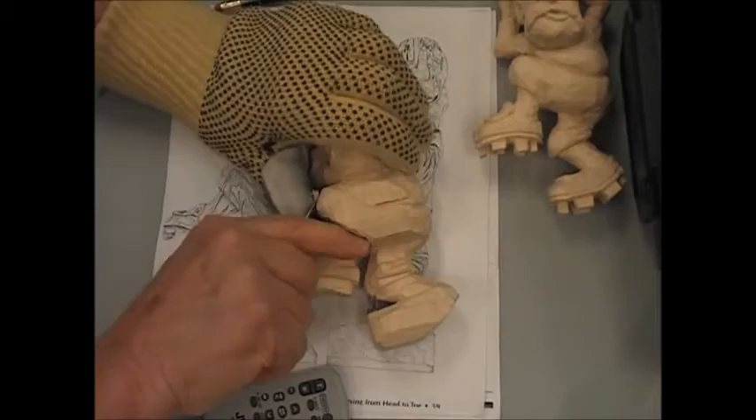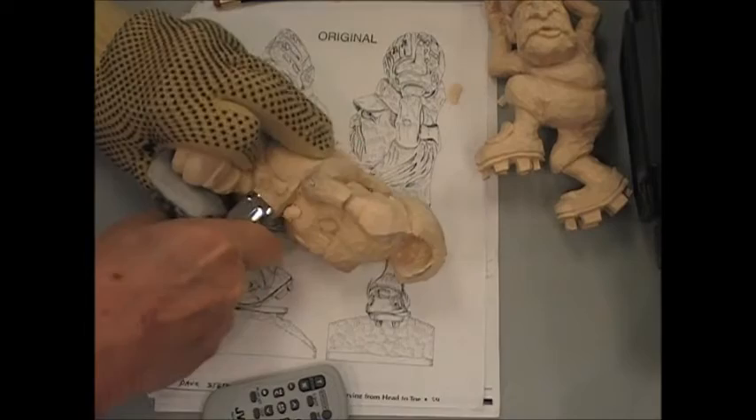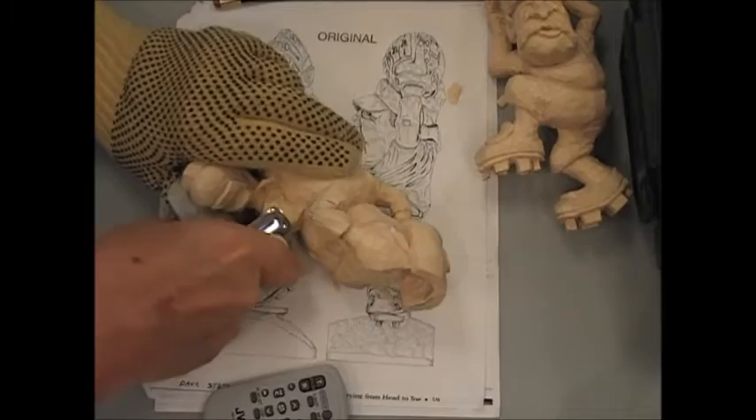I like to get everything all nice and smooth, and then when I want to give them detail I can give them detail and not be too concerned that I haven't got the right shape underneath to start with. Sometimes you get too carried away. Everybody wants to give their carvings detail before they get the shape. Shape is first.